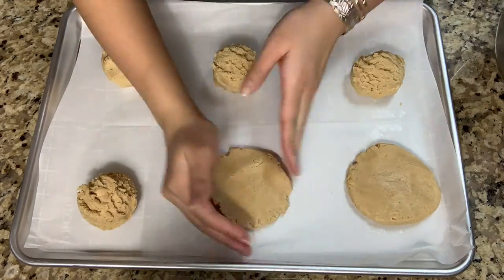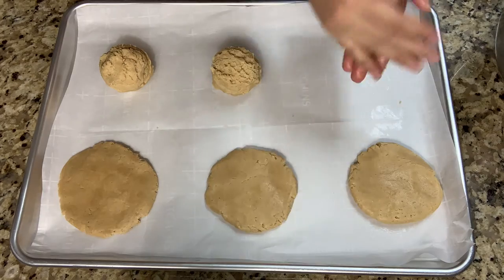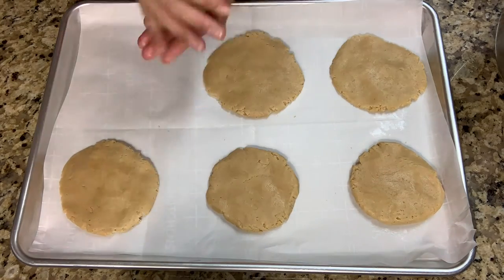And after 20 minutes, make sure to leave the cookies out for about 15 minutes just to cool off. And this makes for about 6 cookies.